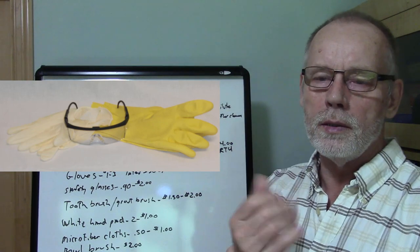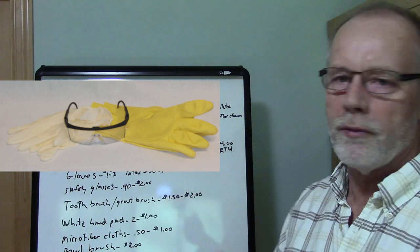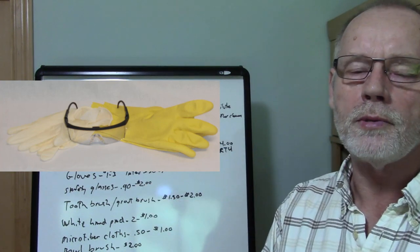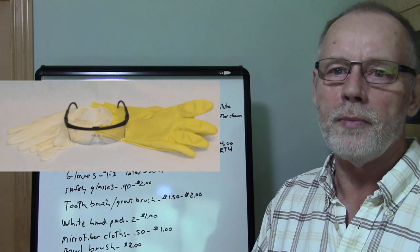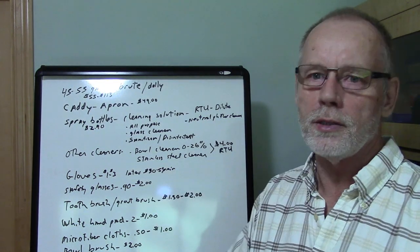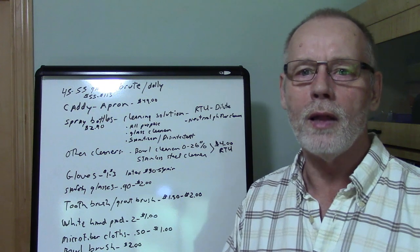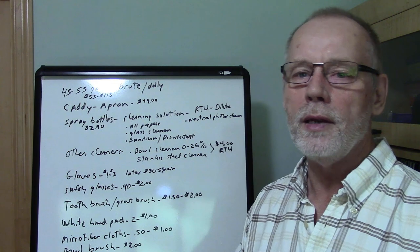You're going to need gloves. Your regular yellow cleaning gloves will cost anywhere from $1 to $3 depending on where you go — you can find them at the dollar store. You can also get latex gloves, which will cost about $30 for a box of 50. Make sure you're not allergic to latex, and be aware of powder-free options. There's actually a lot to consider with gloves.